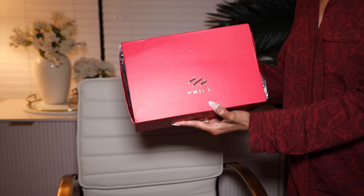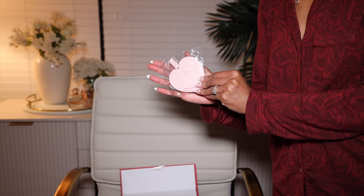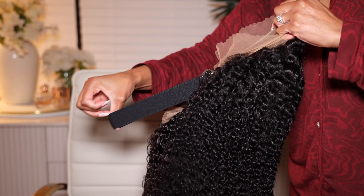I want to say thank you to You Nice Hair for providing this wig to me and sponsoring this video. This wig on my head is a new innovation — it's not only a 13 by 4 kinky curly lace frontal wig, but it also has kinky curly edges. It's 20 inches long, 150 density. Pop the hood and you see three combs, adjustable straps in the back, and it comes with a piano key elastic band so you can wear this wig glueless.